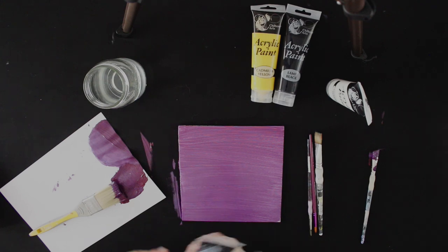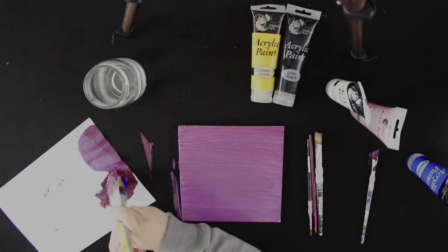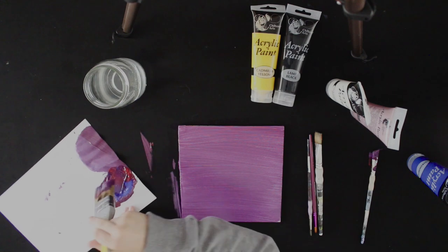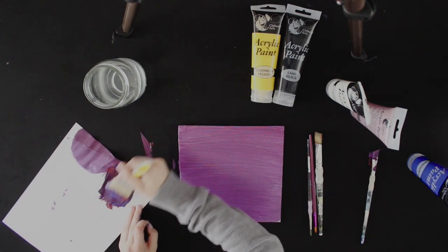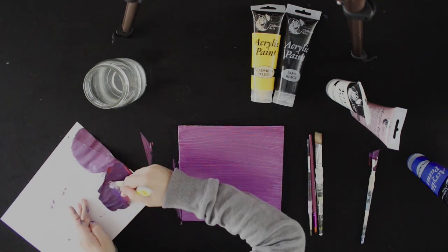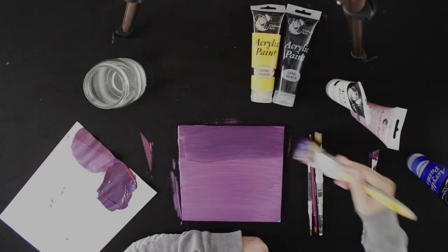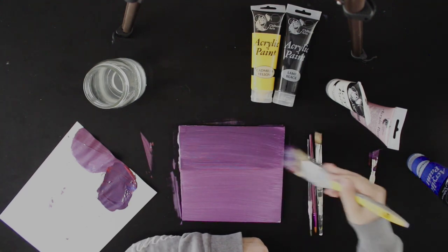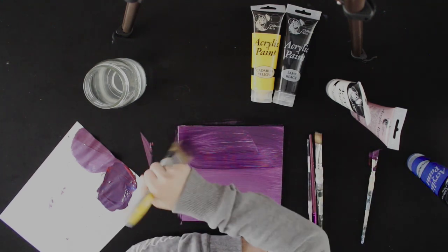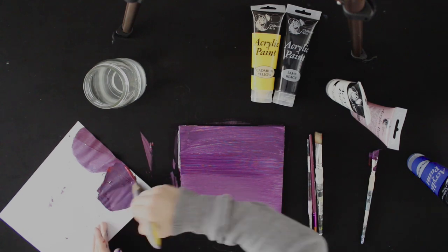If you're not happy with your colour, you can mix in other paints until you're happy with it, but again, don't use too much because you might not use it all. When you're happy with your darker colour, do the same thing you did with the lighter colour but at the top of your canvas, painting downwards about halfway. You don't need to go very lightly on this bit, as long as it's not too patchy.